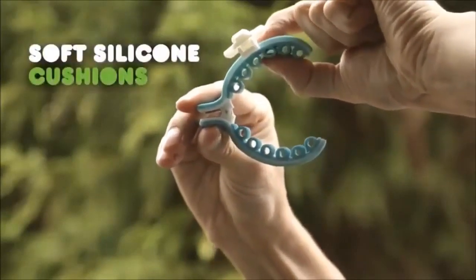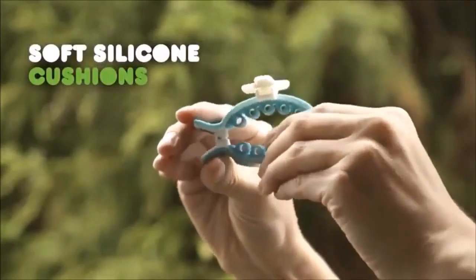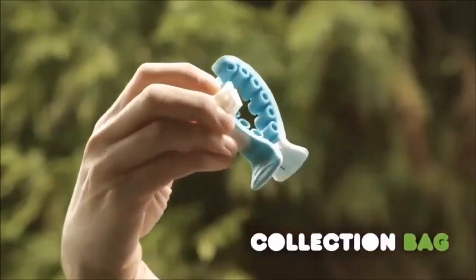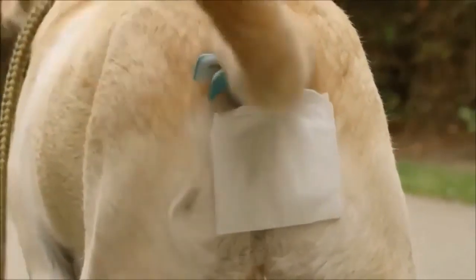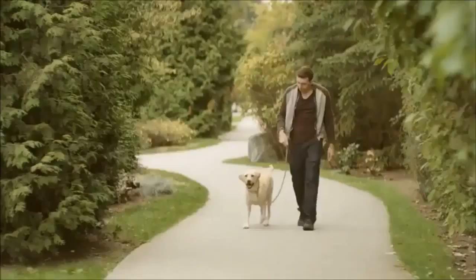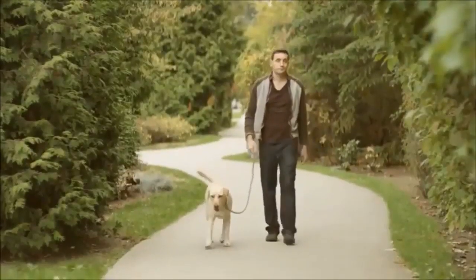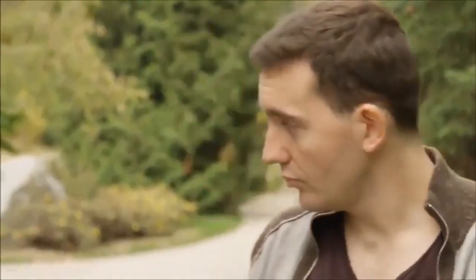A rounded clip of soft silicone cushions that secures comfortably around your dog's tail, and a durable, disposable collection bag that hangs beneath. Place Pickapoo on your dog's tail before you go out for a walk, and when he is ready to poop, all the droppings fall directly into the collection bag.